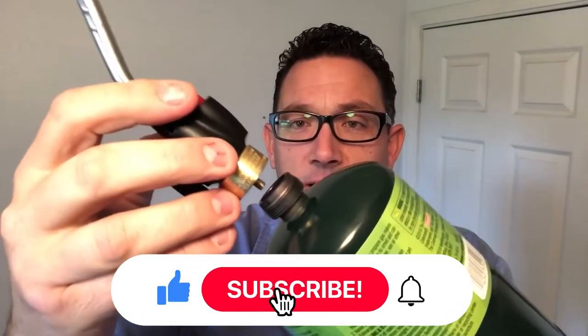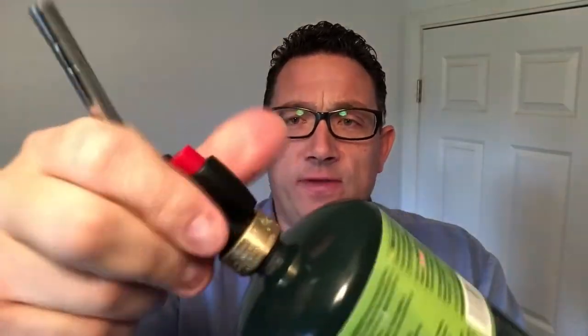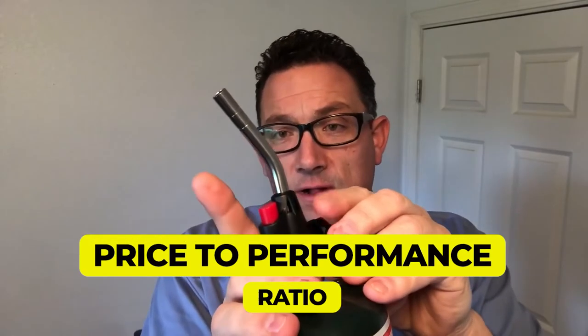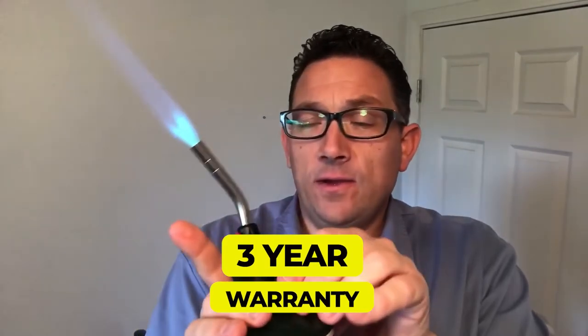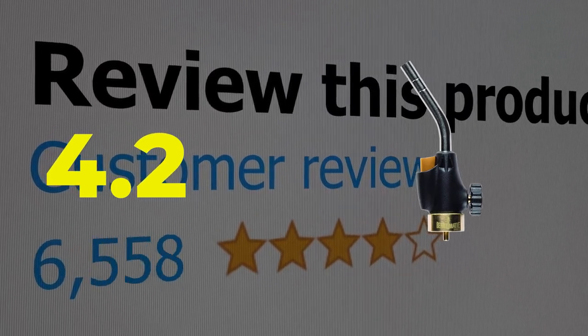The blowtorch boasts a valve to control the intensity of the flame. The angled tube which sprouts the fire is made of premium steel that is resistant to rusting. This propane torch is also the lightest on our list, weighing only about 2.2 ounces. Key features include an amazing price-to-performance ratio, extremely easy use, and it is backed by a 3-year warranty. This product's customer review is 4.2 out of 5.